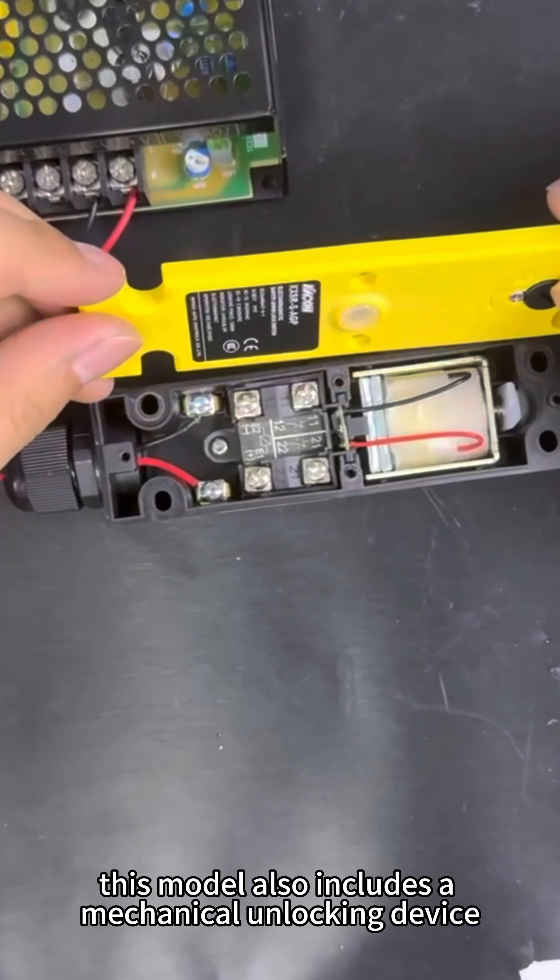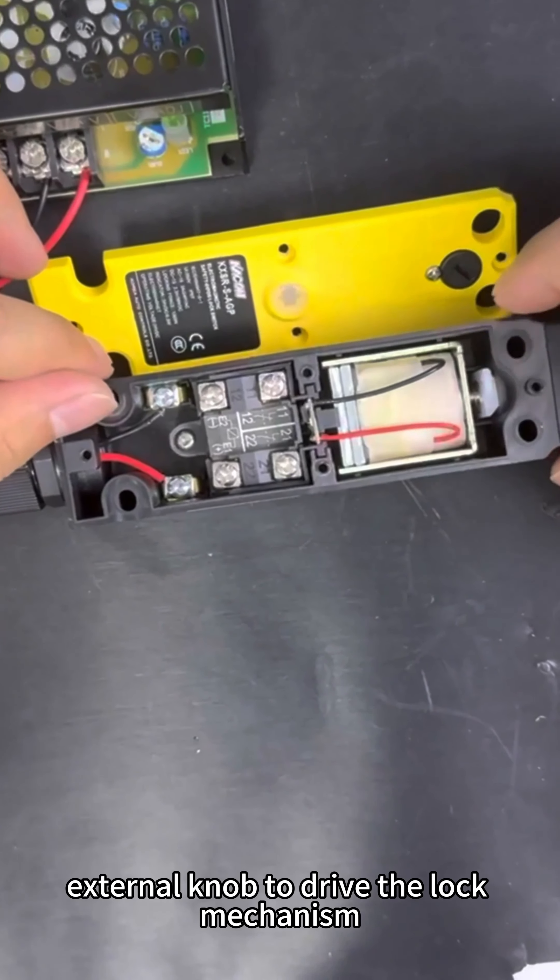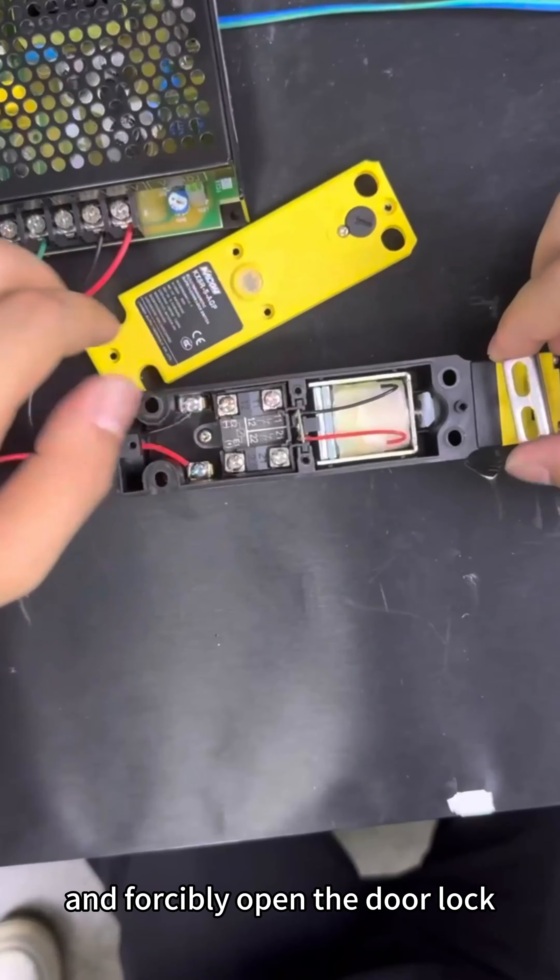This model also includes a mechanical unlocking device, meaning that we can use an external knob to drive the lock mechanism and forcibly open the door lock.